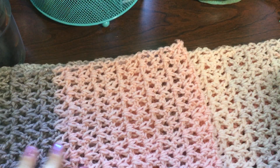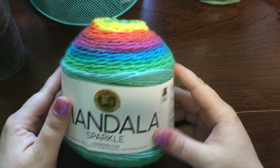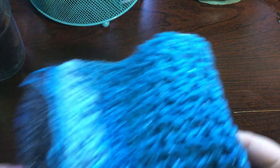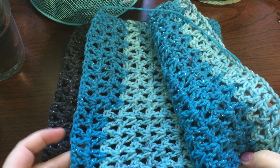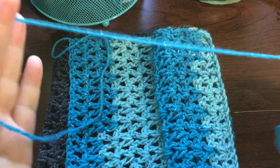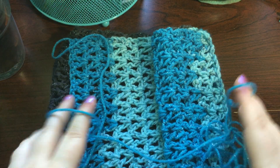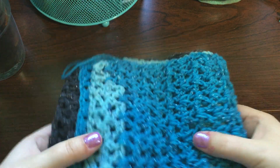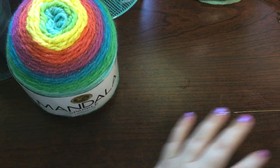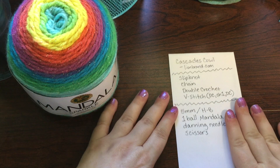For the purposes of the tutorial, I'm going to start with this ball of Mandala Sparkle yarn, and then I have a couple more over here in a different color that get sewn together at the end. I'm going to show you how to do that with the remaining yarn at the end of your project. There's no real specific way you have to do it — you can sew it together however you like.